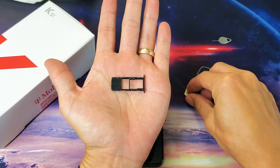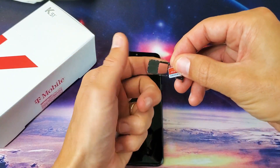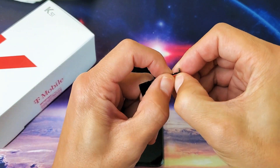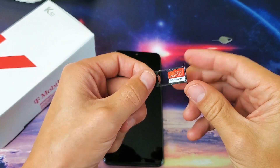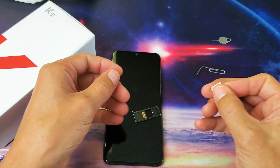Now we have the slot for the SIM card and SD card. Let's put the SD card in first. The SD card goes in just like this and you'll hear a snap — just like that. The SD card is in properly; make sure it's nice and flush.